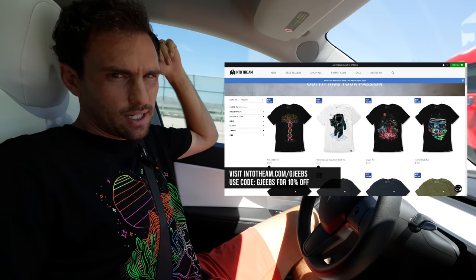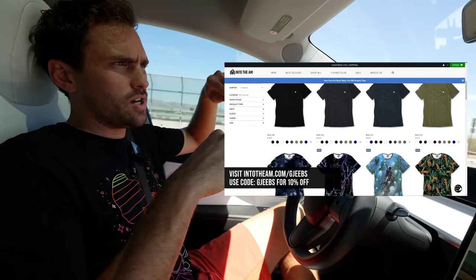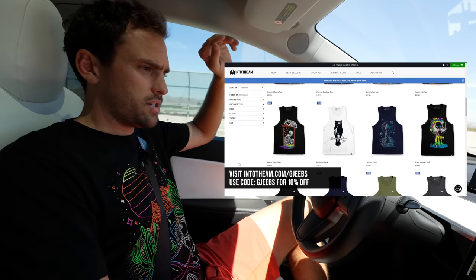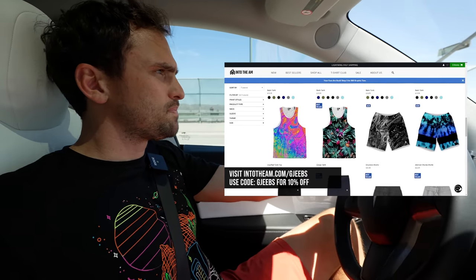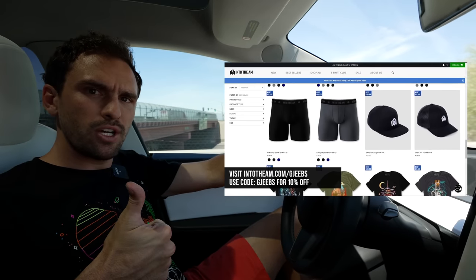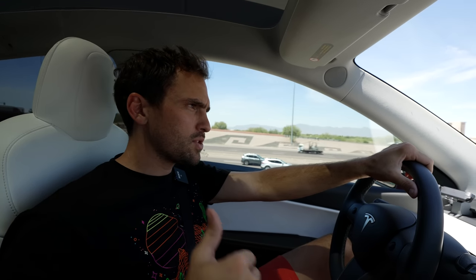That's it, folks — a little science test today. The new shirt is launched; I appreciate the support. Go to IntoTheAM.com — code Jeeb saves you 10% off everything, and they always have sales going on so you can stack my discount code on top of the sale. Thank you all for watching. Like the video if you haven't already — it really helps with the YouTube algorithm. This is what I do full-time, so those likes are free and they help me. We'll see you next time.